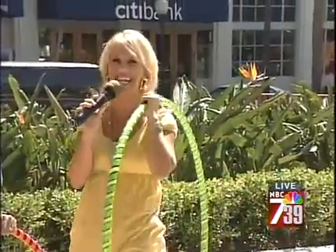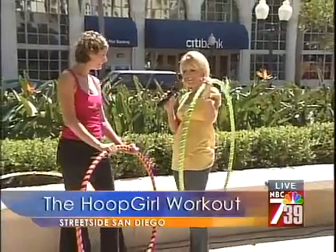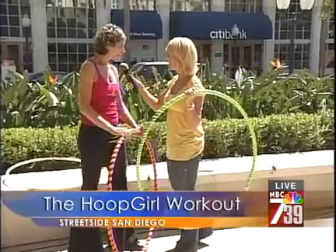We've got the What's Hot section of Streetside right now. Grab your hoops because I've got the hula hoop expert with me — Christophel Zamora, you are hot! Oh my gosh, look at this. You have just brought a whole new meaning to hooping it up. Thank you, oh my God, thank you!